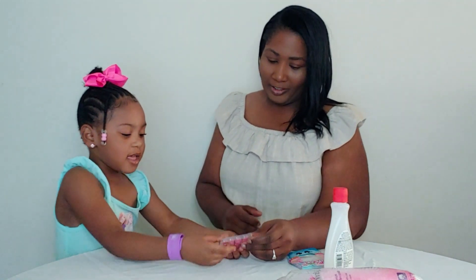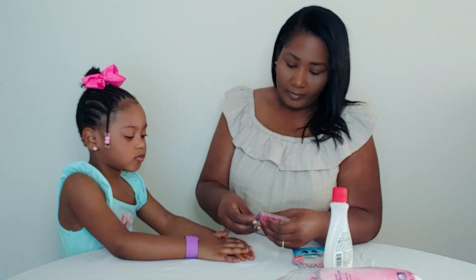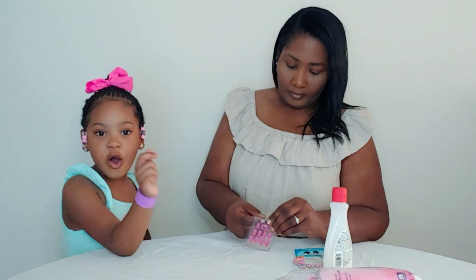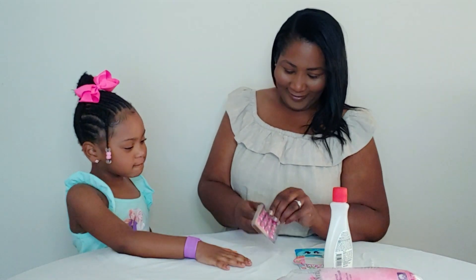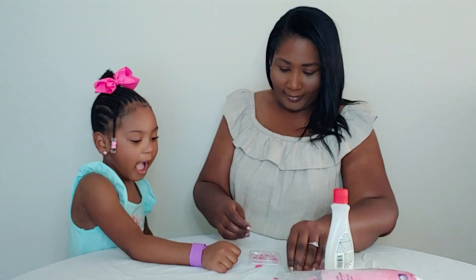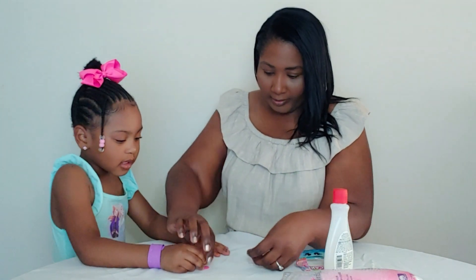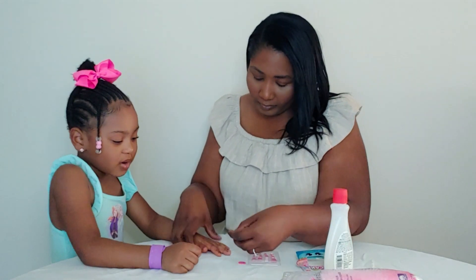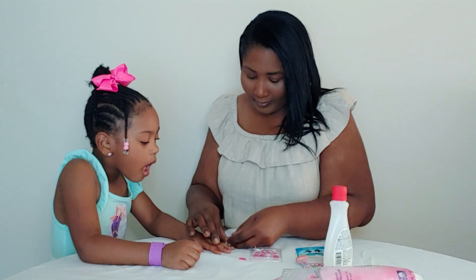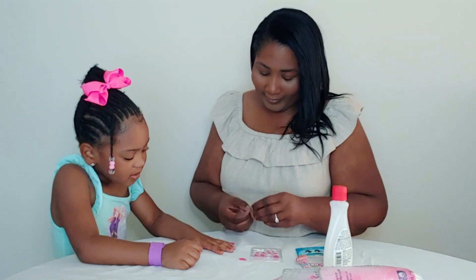Oh, see, those are cute! They're so long. Let's see. I want this one. Okay y'all. I'm going to get the sticky stuff — wait a minute, it's sticky. It's very sticky. It's kind of big, but it's cute.